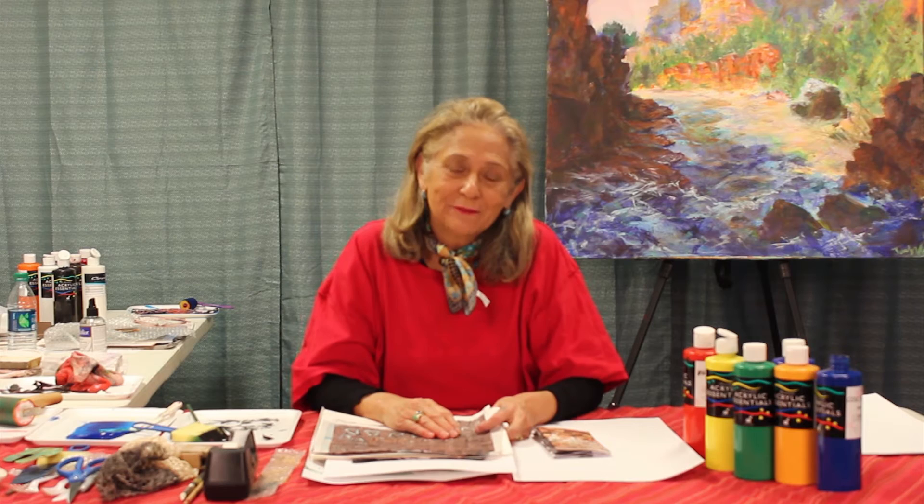I'm here today with fellow artist and educator Raquel Redmond from Bravo Art Press. Raquel focuses on early and primary art education, but the following techniques are suitable for artists of all ages. Thank you Jennifer. Good morning, good afternoon. I'm Raquel Redmond from Bravo Art Press, and we are presenting today a tutorial on how to make a monoprint.